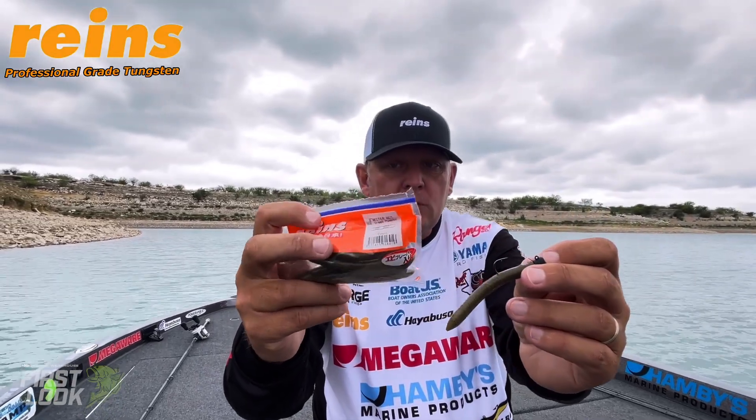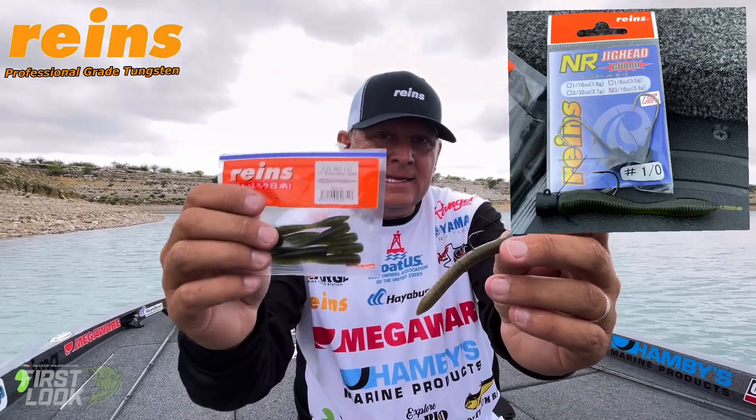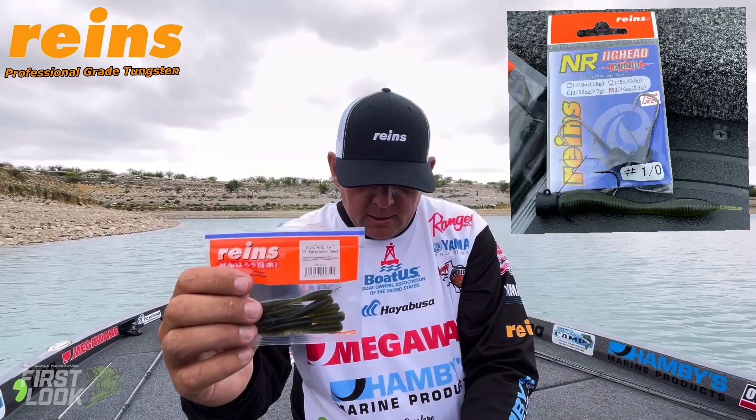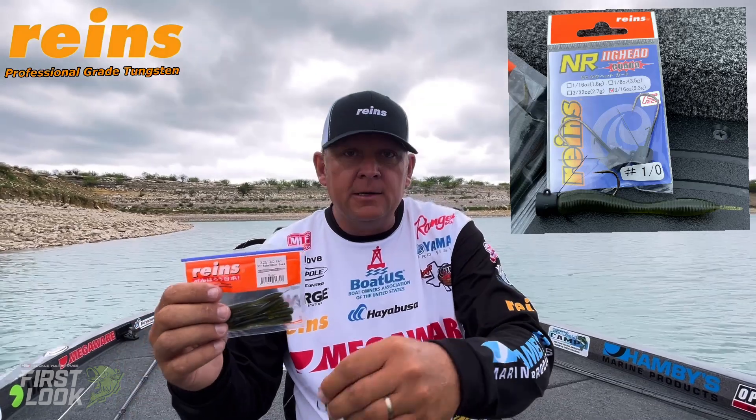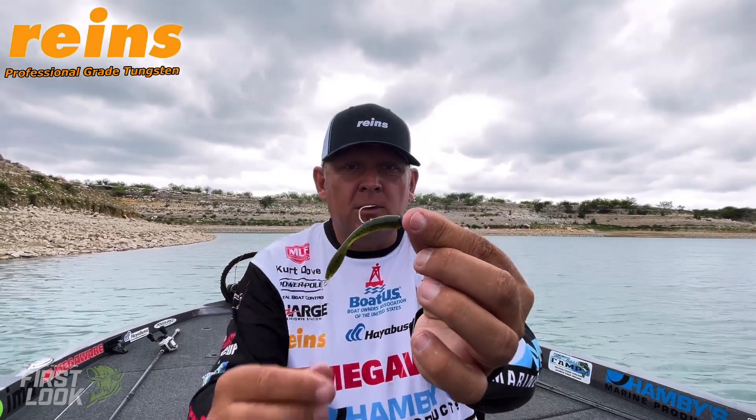I like to run it with the Reigns Mr. Ned, and I also run it with the R&D Fat from Reigns. Here's one that shows the R&D Fat all rigged up — we've been catching a few fish on that one today.